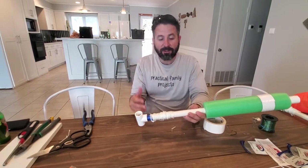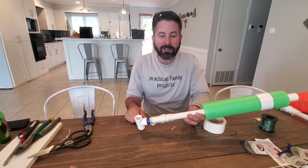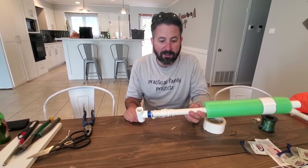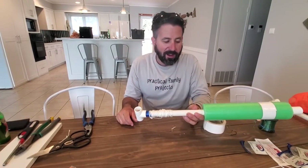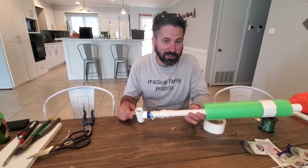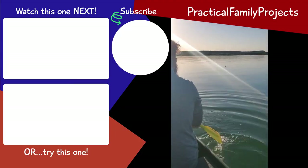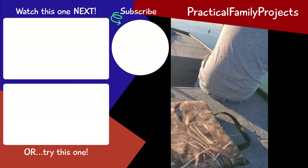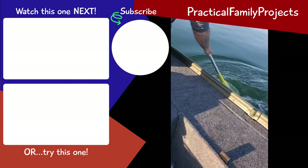If you enjoyed the video, please subscribe and follow us. We've really enjoyed having you come along with this build and project. We're going to try to put these out on the lake and catch a couple of fish. We'll catch you on the next one — appreciate it. Bye!